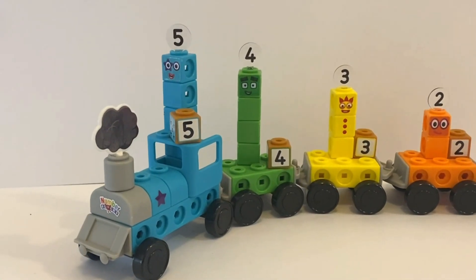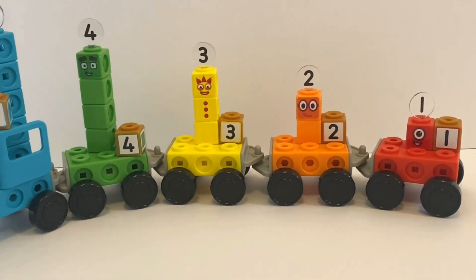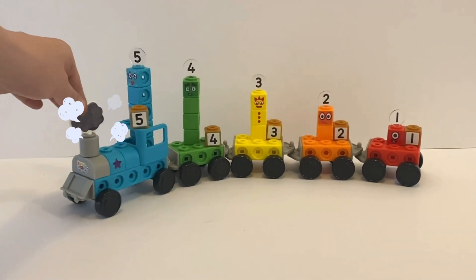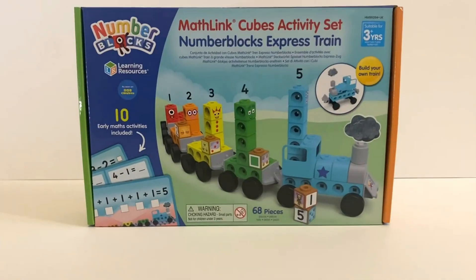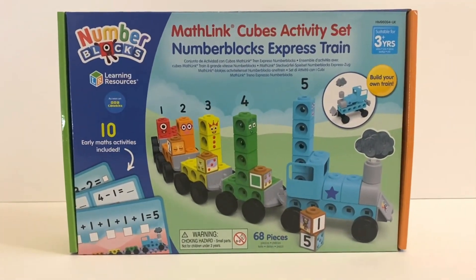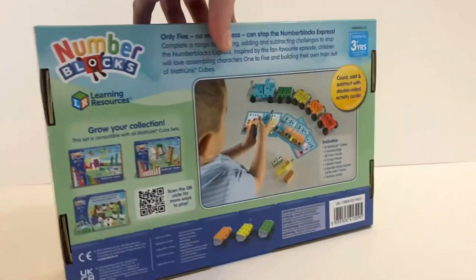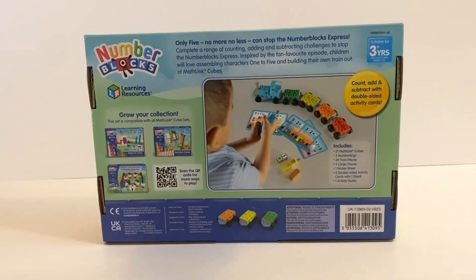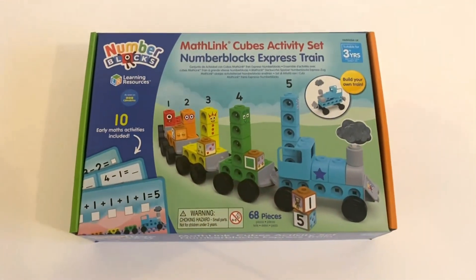Hello NumberBlock fans! Today we have the new NumberBlock activity set, the NumberBlock Express Train, which comes with NumberBlocks 1 to 5. So we will explore the set and open it, build the train and explore some math problems with the cards. Here is the Mathletcube NumberBlock Express Train. It comes with 10 math activity cards and 68 pieces to build the train and the NumberBlocks. On the back it shows you a little bit more information about the pack.